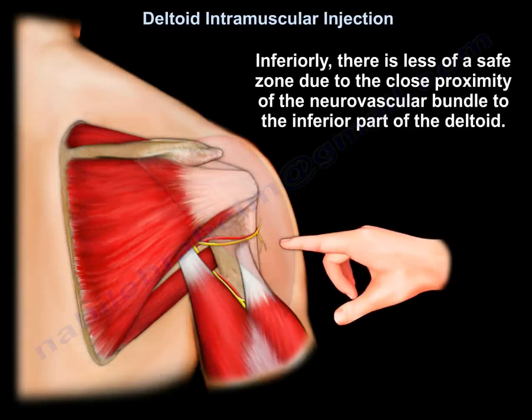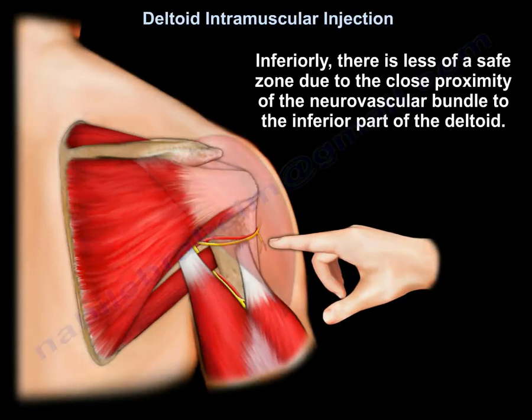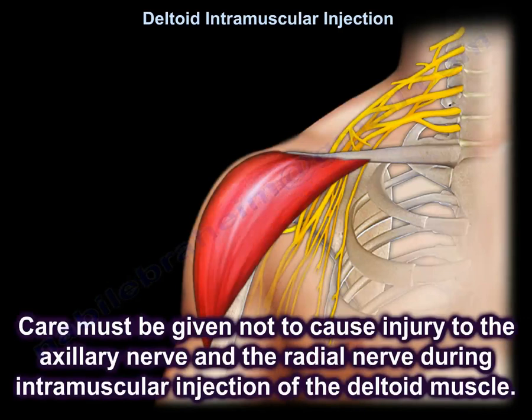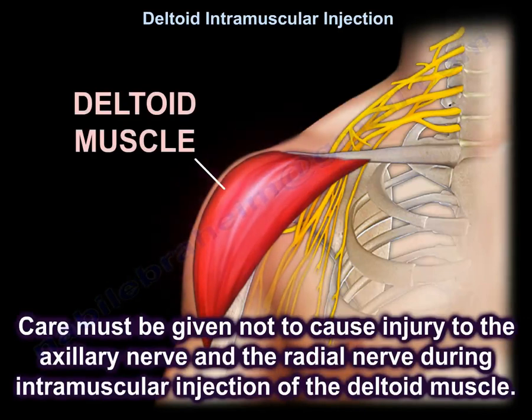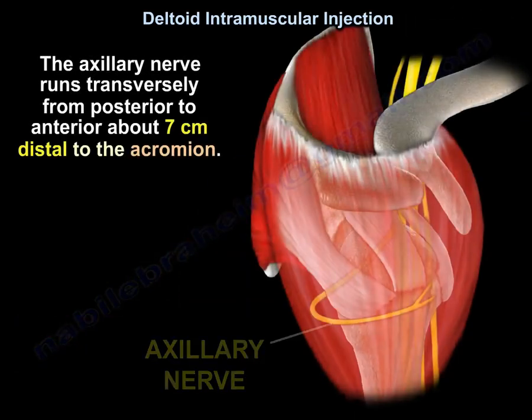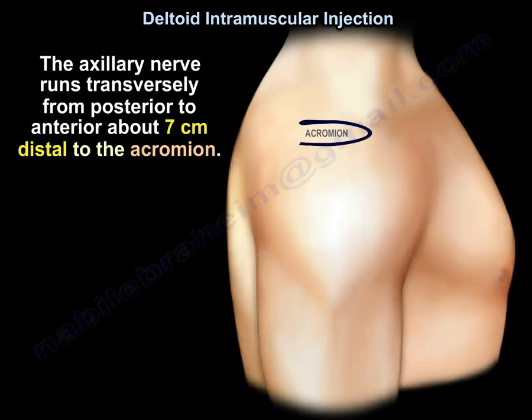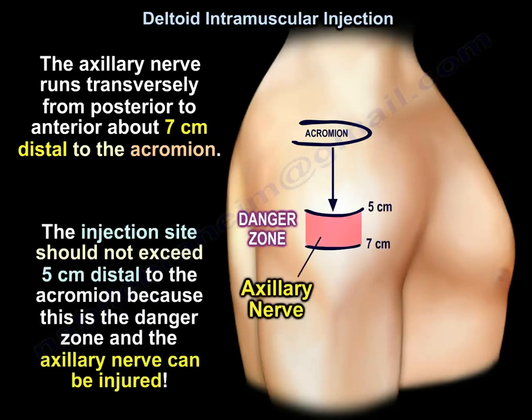Inferiorly, there is less of a safe zone due to the close proximity of the neurovascular bundle to the inferior part of the deltoid. Care must be taken not to cause injury to the axillary nerve and the radial nerve during intramuscular injection. The axillary nerve runs transversely from posterior to anterior about 7 cm distal to the acromion. The injection site should not exceed 5 cm distal to the acromion, as beyond this is the danger zone where the axillary nerve can be injured.